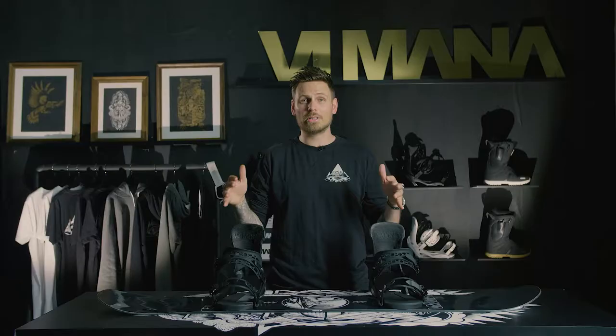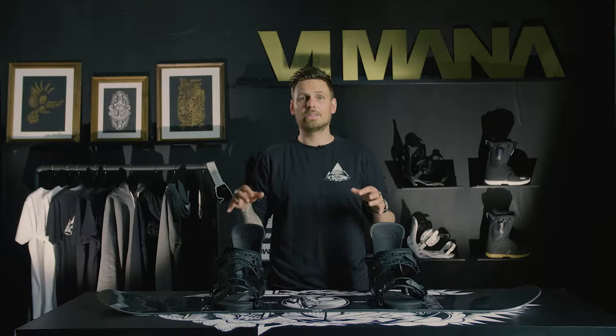The Koski has a sintered 7200 base that is stone grinded. This is the fastest base you can get your hands on. It also has our carbon and kevlar inlays going from tip to tail to give it that extra snap.